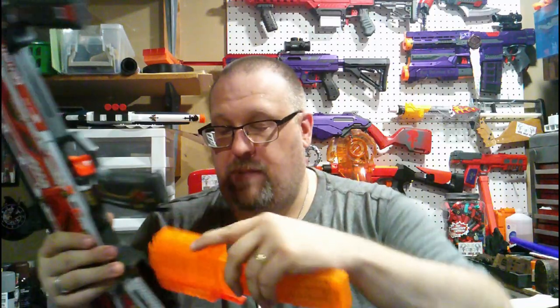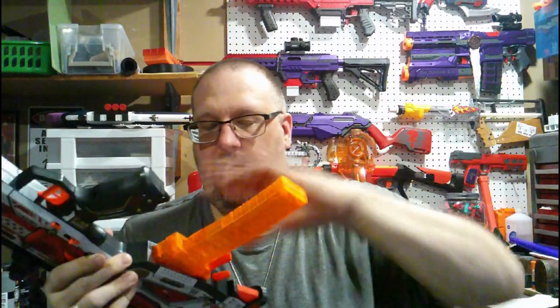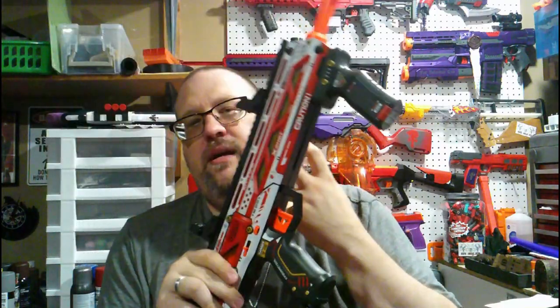Going back to your magazine well, you have your full-length magazines and also your half-length, which will need an adapter because you need a full well to use the full magazine. You have two ways of taking out a magazine: the original one where you just take everything out, but you also have the adapter's magazine release — basically just like the ones that Dart Zone made. You can just pull your magazines out like that.